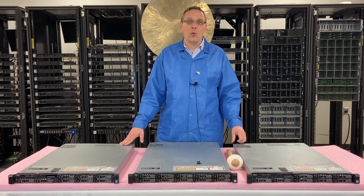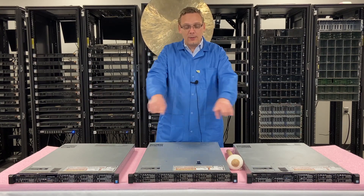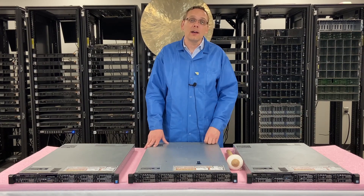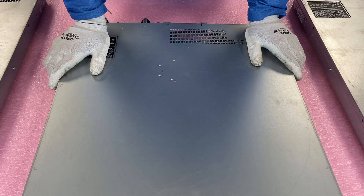I'm going to show you the different boards and you can see the different types of chassis in the front. I'm going to grab my ESD gloves and be right back. Alright, we're going to pop these open and show you the different riser versions.